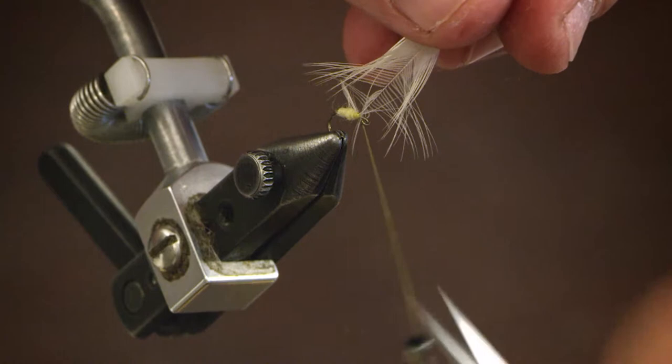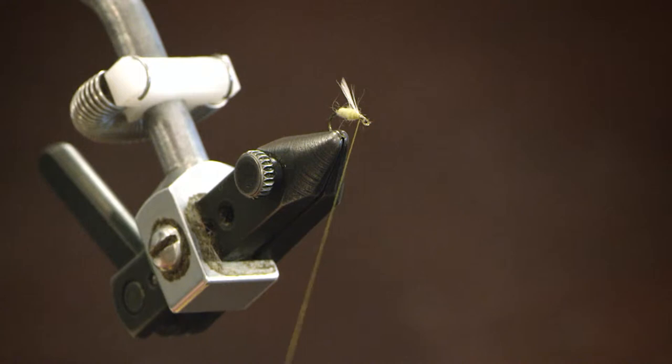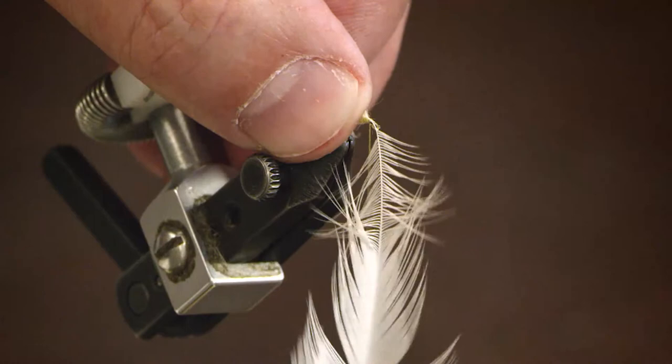That's one wing in. And again I've stripped to make a nice wing out of the second feather and laying that on the opposing side. Try to keep these on the top of the hook shank.